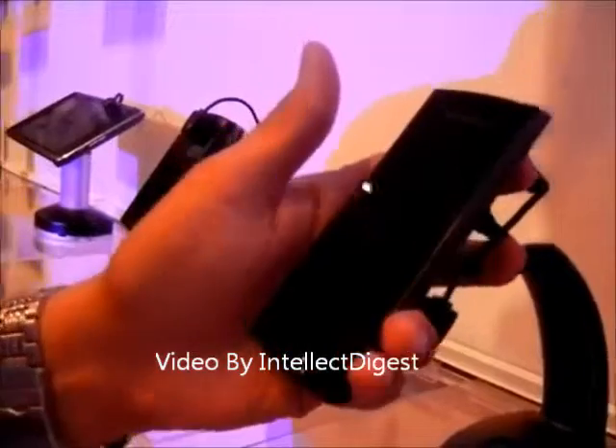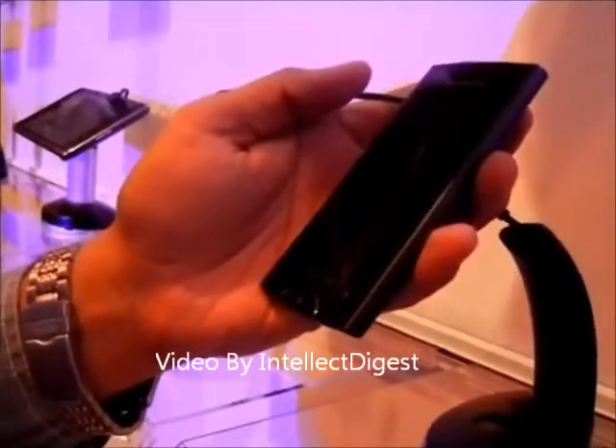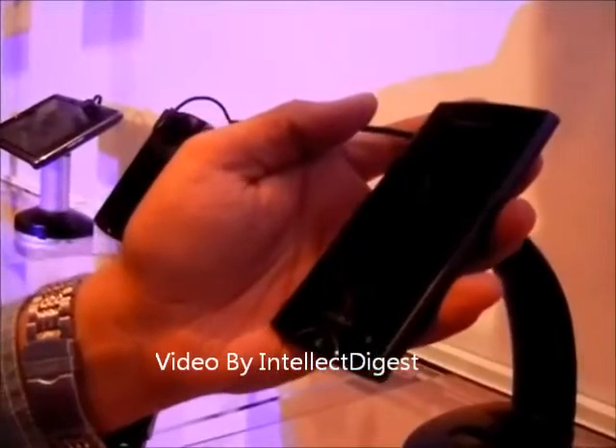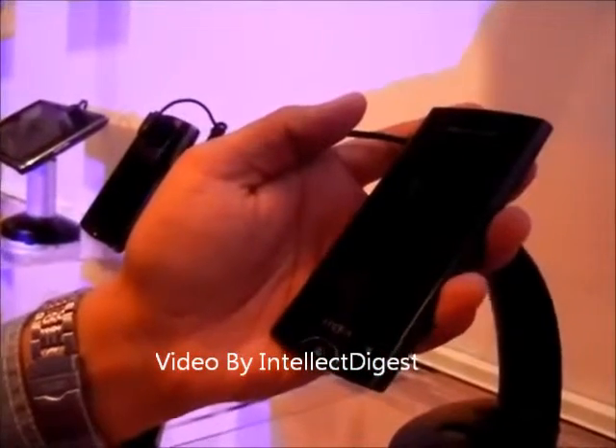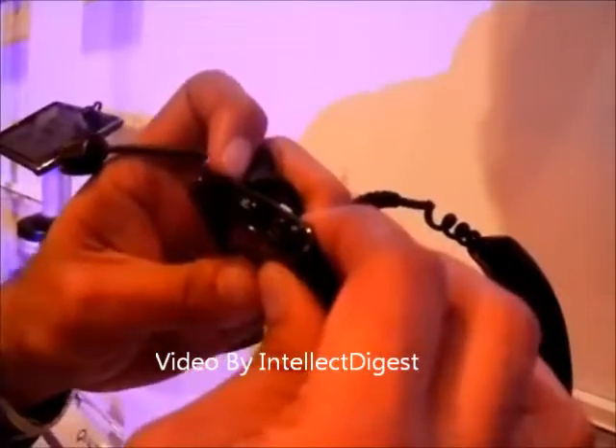It can record videos in 720p high definition and has got some good camera features like face detection, face recognition, and image stabilization. It has got a good overall small compact form factor.